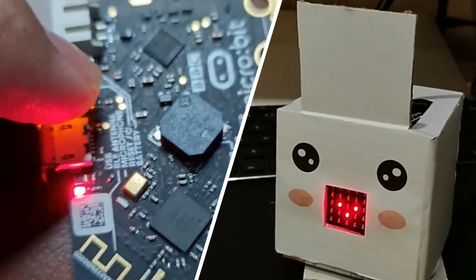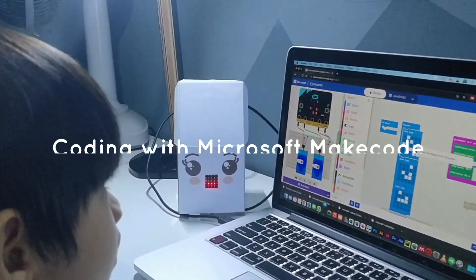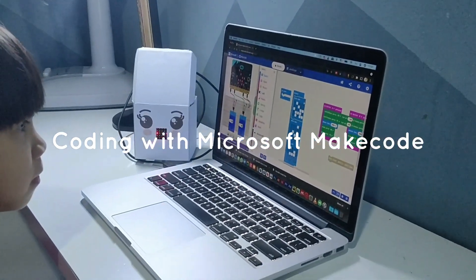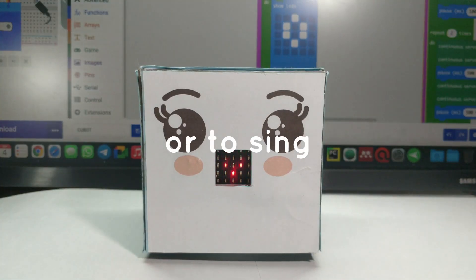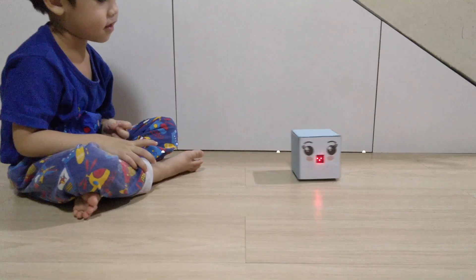Cubeboard links with a micro:bit version tool and coding it is easy with Microsoft MakeCode. We can teach Cubeboard to move, or to sing, and even dance!